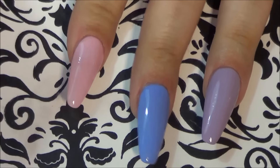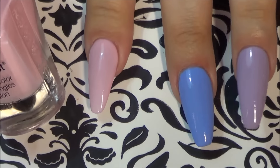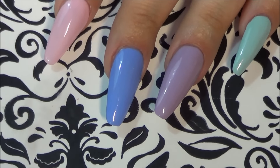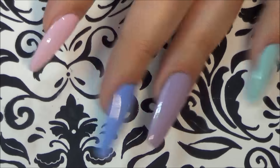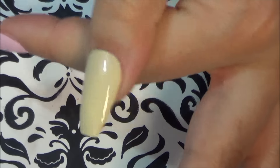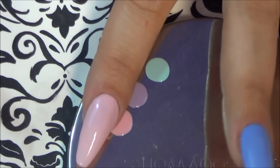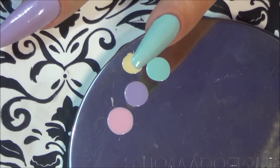I did two really thick coats of the pink and I think I'm going to leave it. Safe to say these are all two-coaters even if you have to do two thick coats. And this is the thumb — I'm just going to use this metal Bath and Body Works thing to plop the polish down.